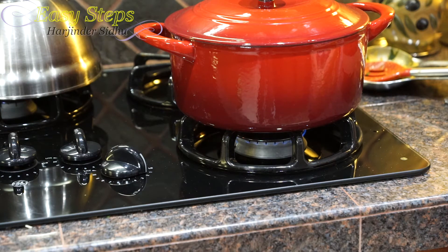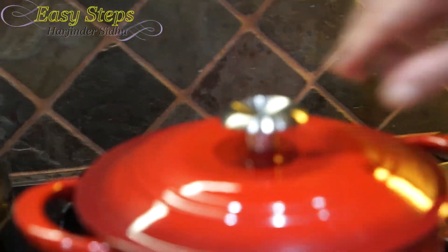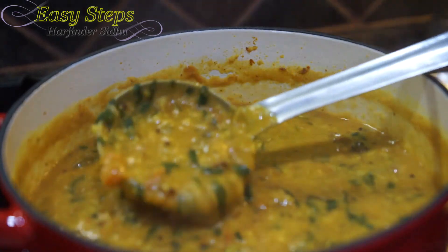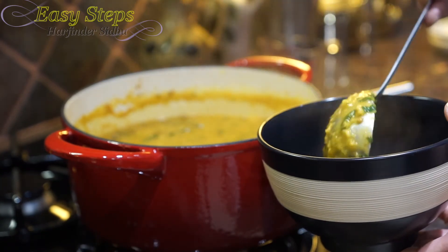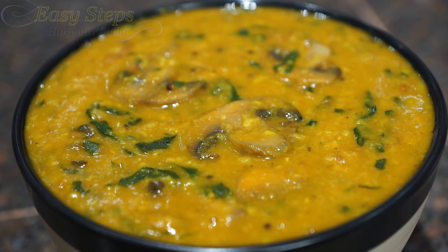Cooking for two minutes with the covered lid — now turn off the gas and open the lid. Look at our delicious dal — it's perfect! Serve in a bowl. This is very tasty, very nutritious, and very healthy. You can serve it with roti, chapati, naan, fulka, paratha — name it — and best of all with rice. Please try it, and if you like it, please like, share, and subscribe. Easy Steps Cooking — thank you!